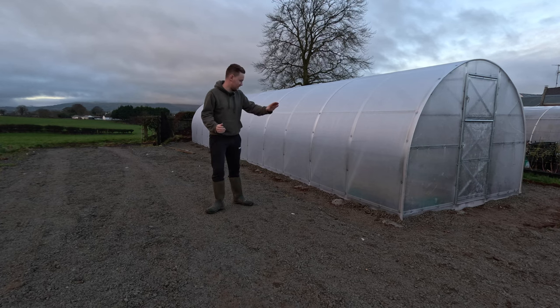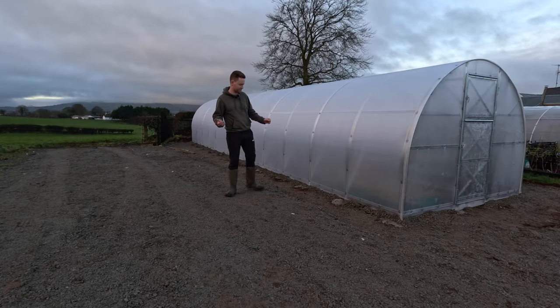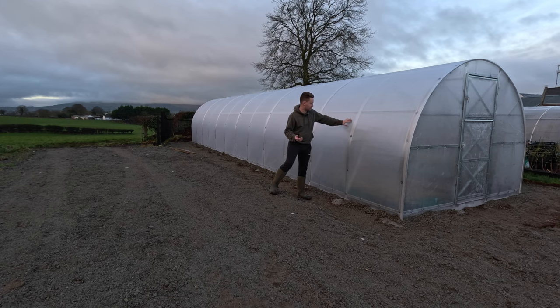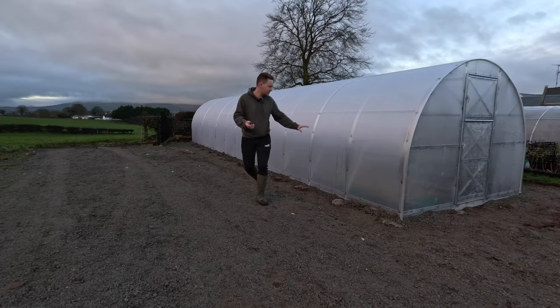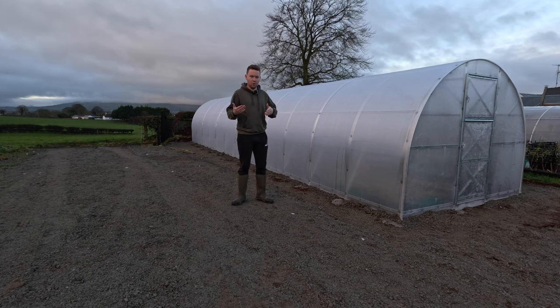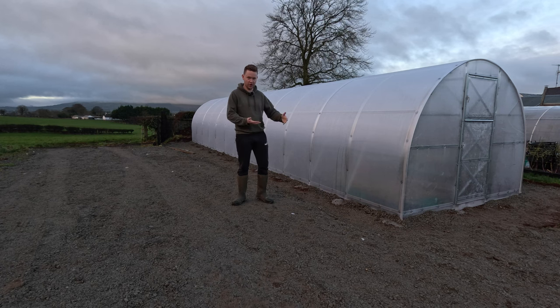So it's measuring in at 12 metres by 3 and it's approximately 9am Saturday morning. There has been just a light sort of skiffle of fog, so that's not condensation. I'm not sure if the camera's picking this up or not, but that's just water droplets on the outside. And yes, a few people have asked me, what's a polycrub?